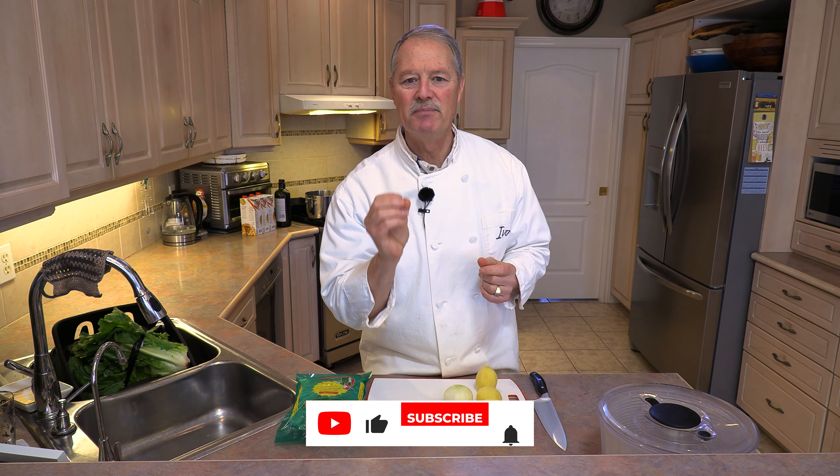Hello everyone, my name is Ivo and welcome to Cooking with the Koyas. Today we are going to make my version of one of the southern Italian classic soups, fava bean soup.